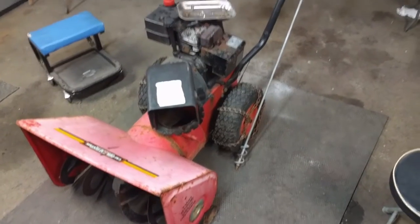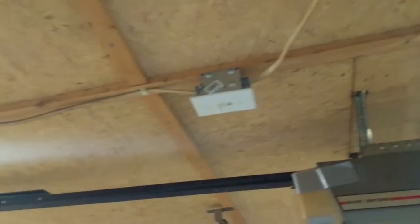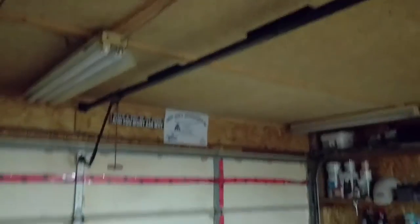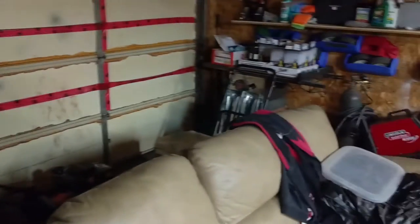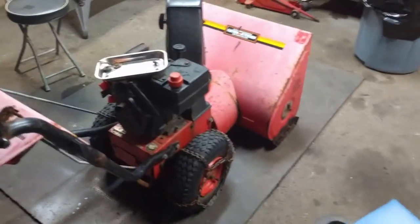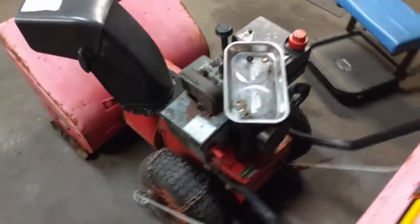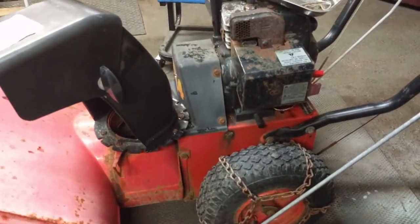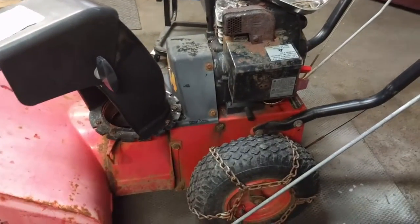Hopefully now you guys can see a little better. We're still messing with the lights in here. We got it hooked up to a switch so that we can just shut her down and save hydro, because we don't really do anything back there other than work on stuff in the summertime or wintertime - we just pull it in quick to get it out of the snow. Sorry about not having the lights on before.